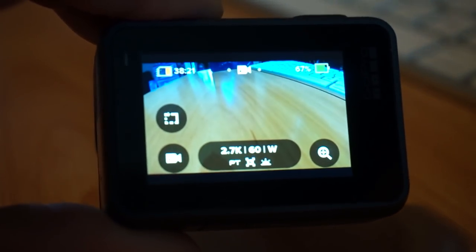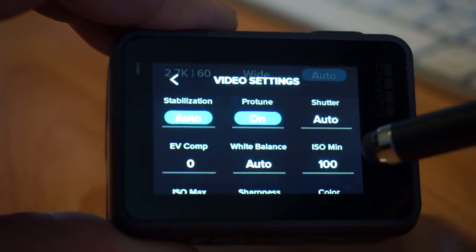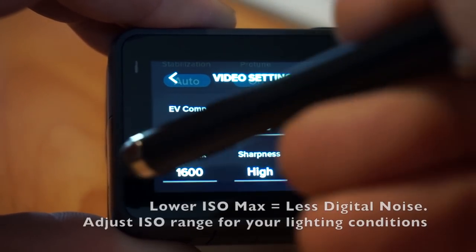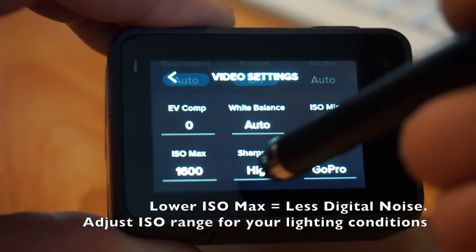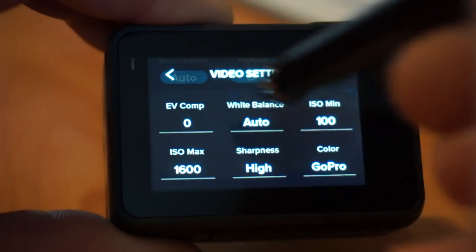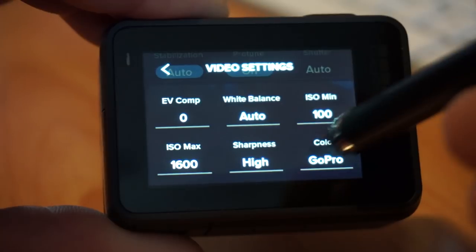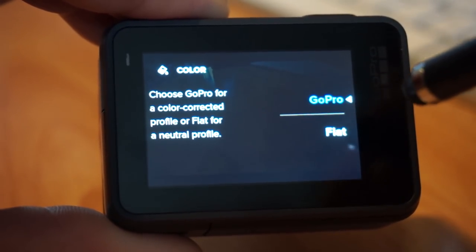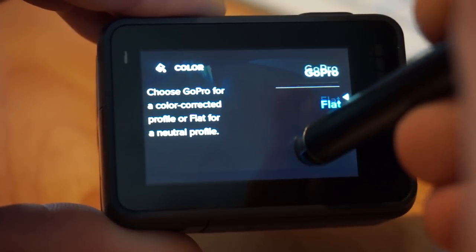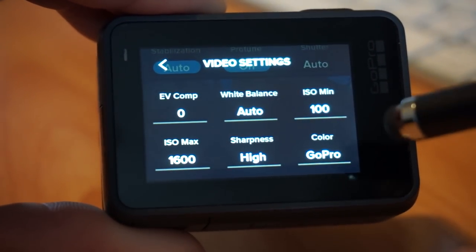If I jump back into the menu with ProTune on, now we have additional settings: shutter, EV compensation, white balance, ISO minimum, and ISO maximum — excellent for controlling lighting. Sharpness defaults to high but you have high, medium, and low options. For color we have GoPro profile, which gives additional saturation similar to when ProTune is off, or you can go flat — flat is for when you want to color grade yourself. In 4K 60 with ProTune on and flat color profile, everything will have a flat color and you'll do it in post. For me, I don't do color grading, so I want GoPro color profile.